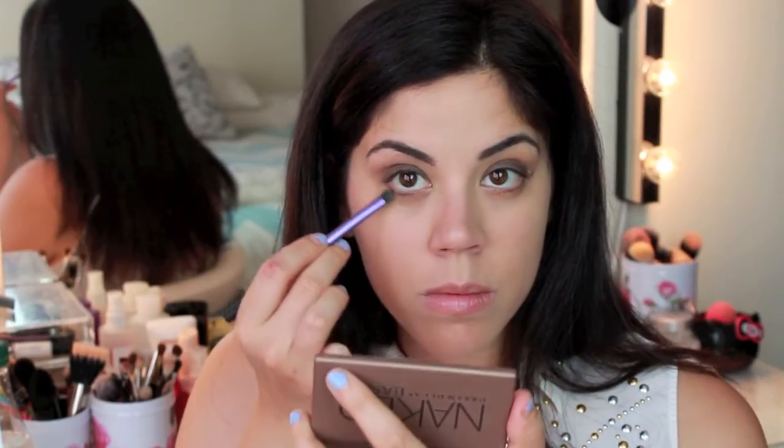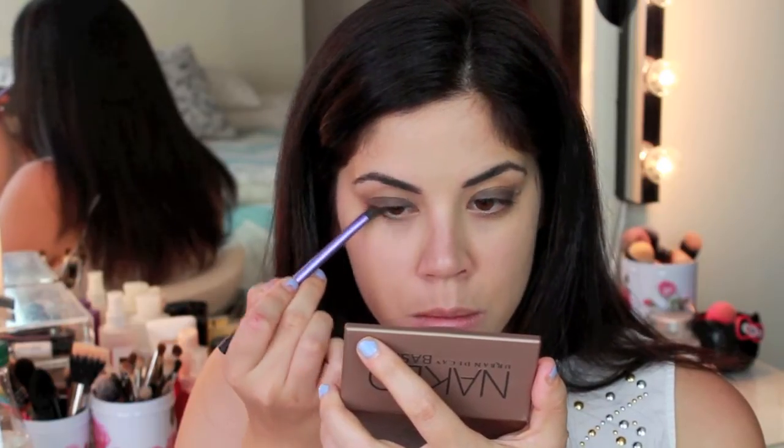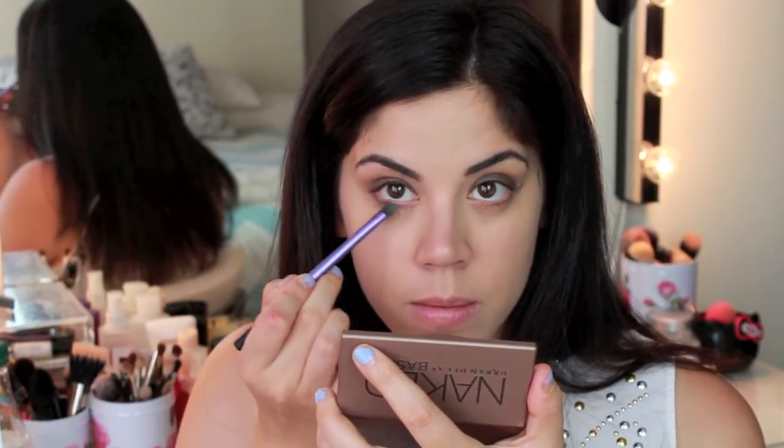As you can see, I just used my finger to further buff out the edges so there are no harsh lines, and I'm using the product left on the brush to drag under my lower lash line.